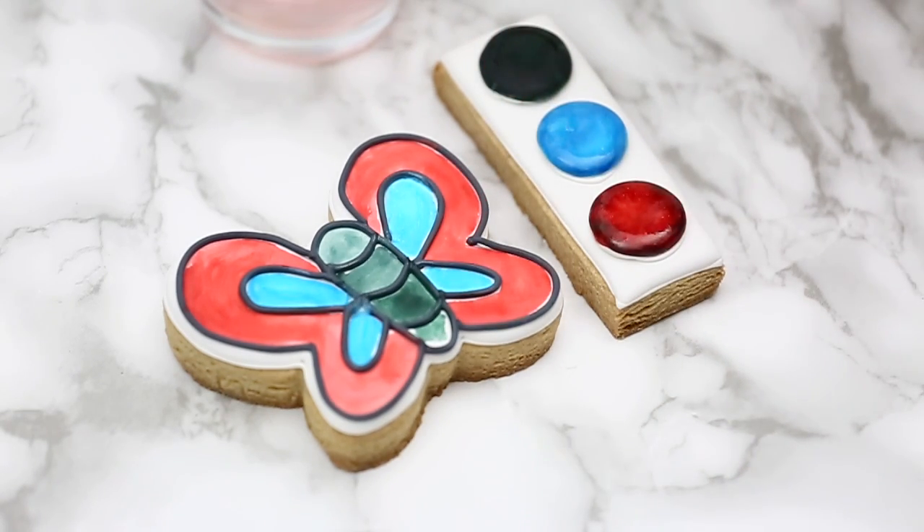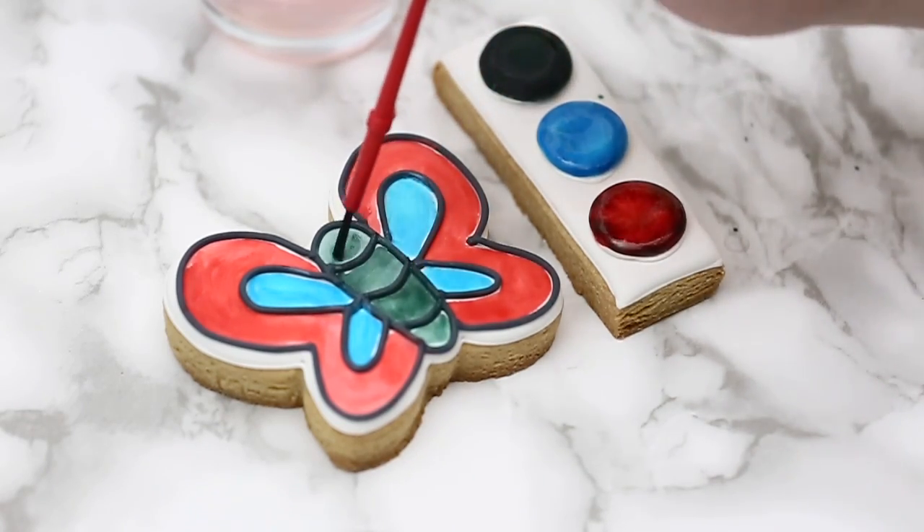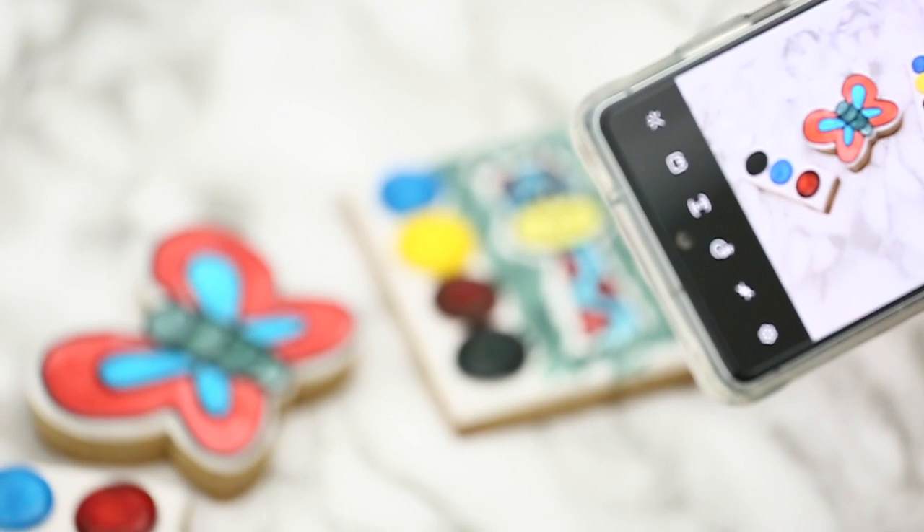That's it — now you know how to make paint your own cookies! I really hope you give them a try, let me know how it goes, and as always thank you so much for watching and supporting me. Happy baking!